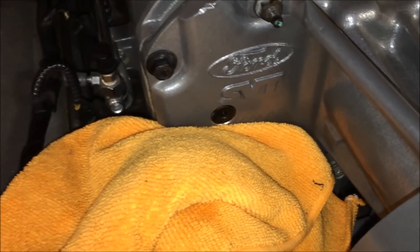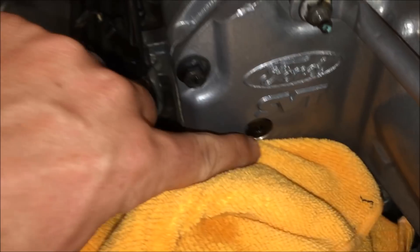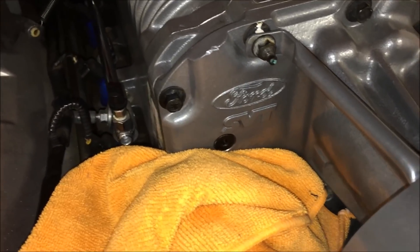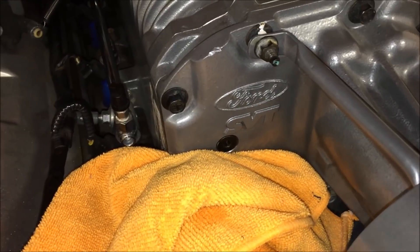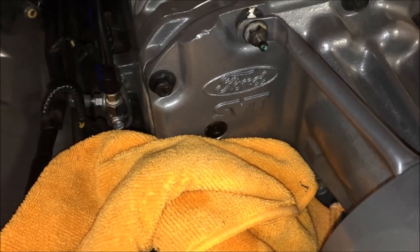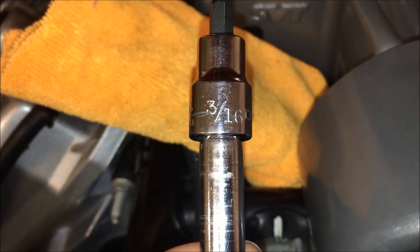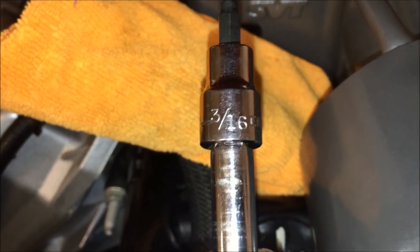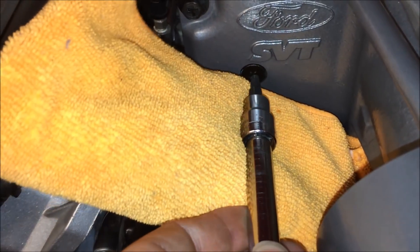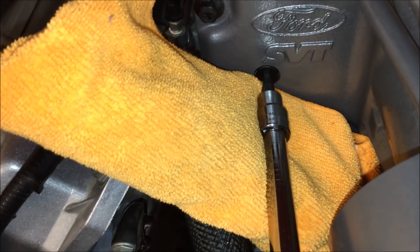You will have some spillage come out when you open it. If you want to help with that, you can put the front of the car in the air and that'll keep some of the fluid back. But even with the car on the ground, as soon as you open that plug you will have some of it spill out. Next, take your 3/16-inch hex and put it directly into this drain and fill plug — it serves as both.